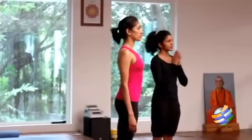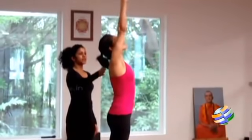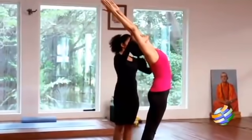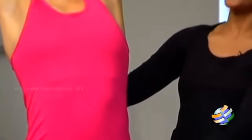Position one: palms together in front of your chest in prayer position. Position two: your arms are stretched up. Take the time to really stretch the arms, lengthening both sides of the body, and then slightly arch back, making sure your head always remains in between your hands.